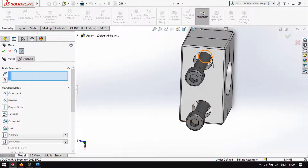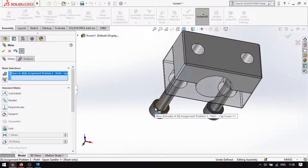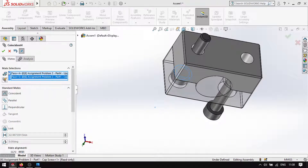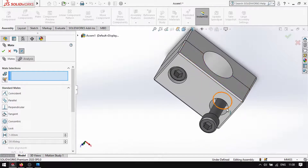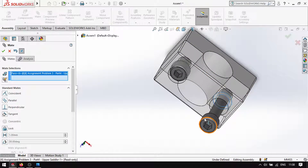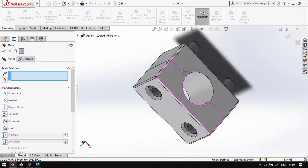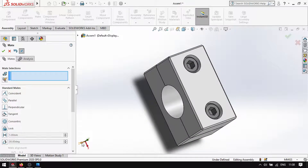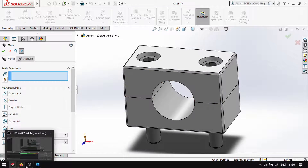Click this face, then this one, then this one. Click this face because that's where it goes deepest. And then this is also its end. That's it.